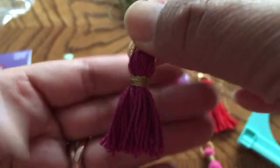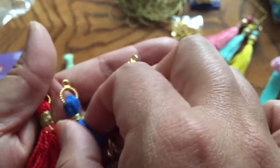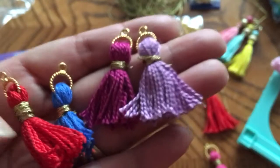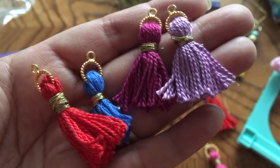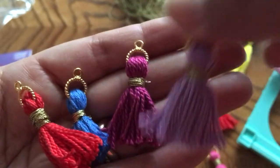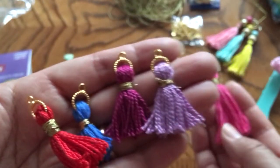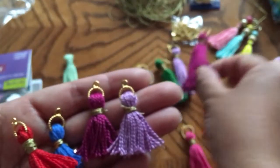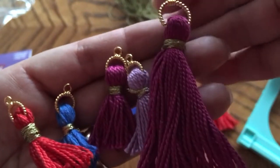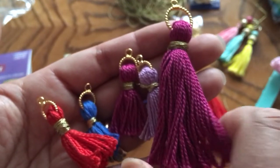I made many ones as well — a blue one, a red one, and a purple one. Those are my leftovers. By wrapping it around 25 times, I had some left over to make little baby ones.